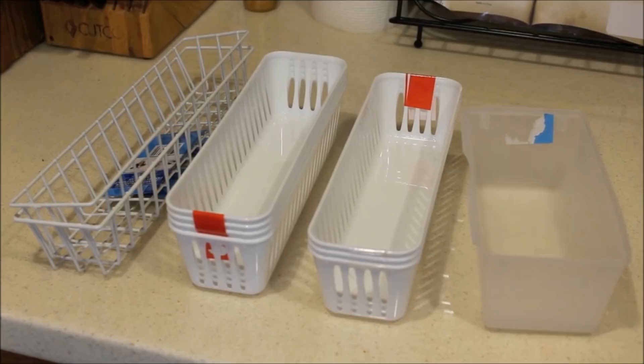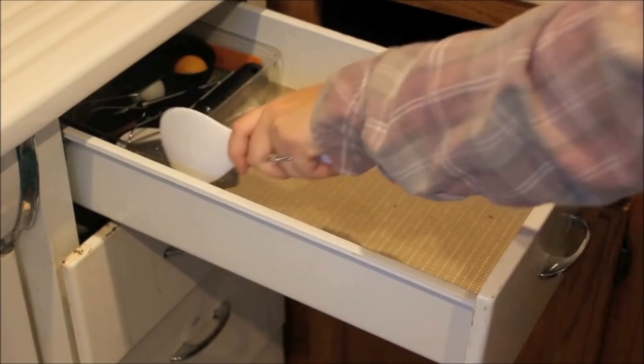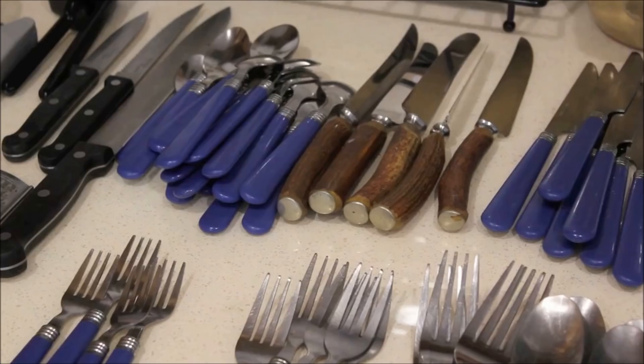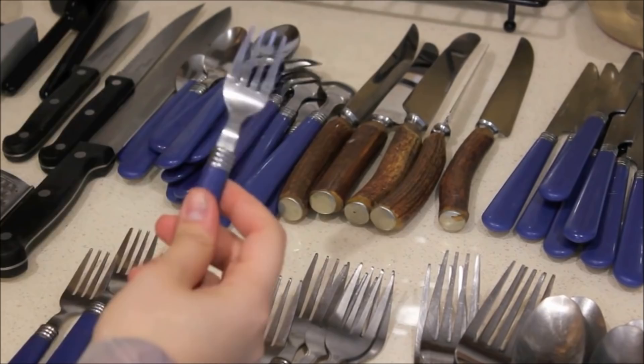The first step is to clear everything out of the drawer. This serves two purposes: it allows you to clean and disinfect the drawer, and it gives you a chance to sort through and purge what you don't need or use anymore. Now it's time to purge. We had small dessert forks and spoons and a random metal spoon we never used, so they went straight to the donation pile.